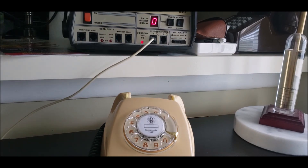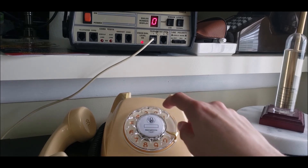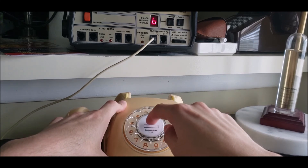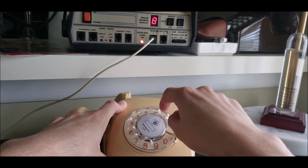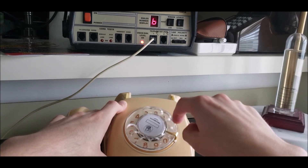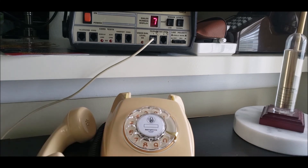There should be dial tone right there. I can assure you that dial tone is there. Let's go ahead and dial a few numbers. If you can see the zero at the top dial number display, it'll show you which number I dialed. I'm just going to dial some random numbers to show that it's working: one, three, six, five — let's end it at seven.